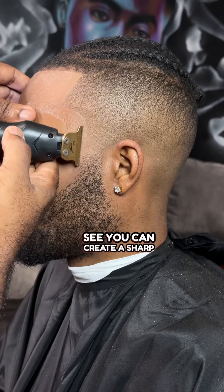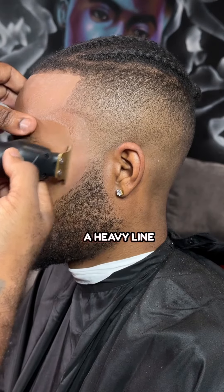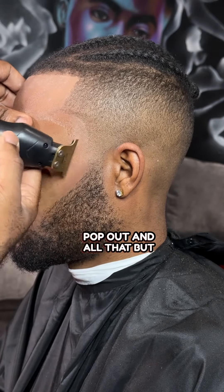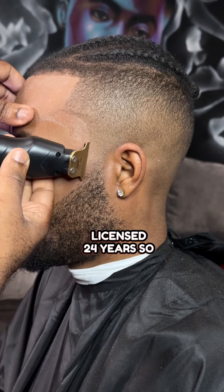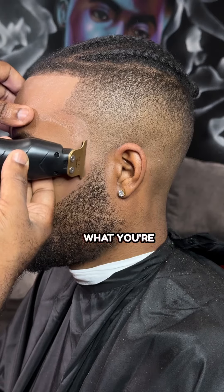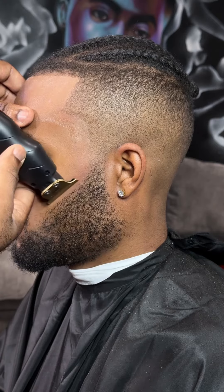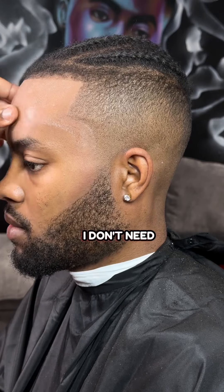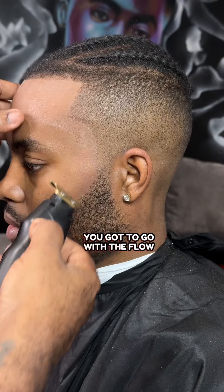But you can see, you can create a sharp line without enhancements. Now, it's not going to be like a heavy line-up where you can see it and everything just pops out and all that. But this is a natural line-up. I've been a licensed barber 24 years. So what you're going to get from me all the time is a nice edge-up, crispy, without enhancements. I don't need them. But in today's time, you got to go with the flow. You got to go with what the clients ask for, number one.